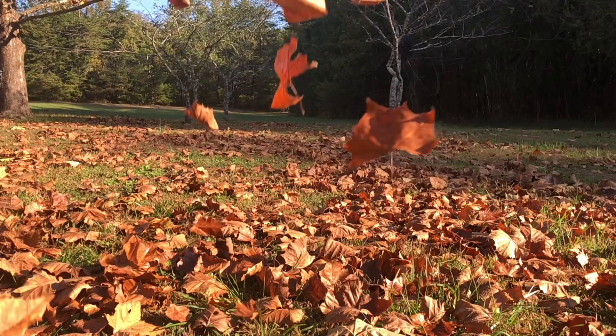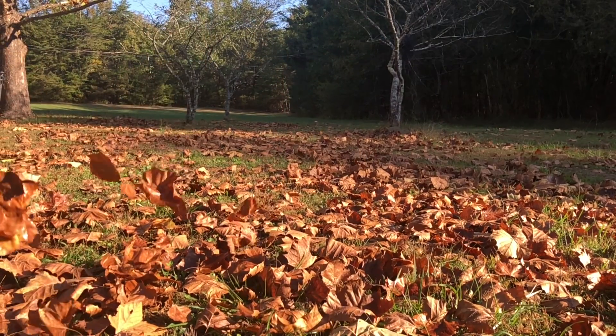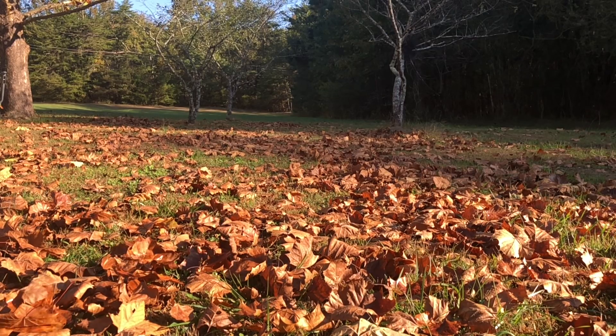Hey there! My name is Arielle Pierre. Thank you so much for clicking on this video. We're out on my parents' farm today on this beautiful crisp fall morning and we're going to help winterize the raised beds and plant some fall crops.